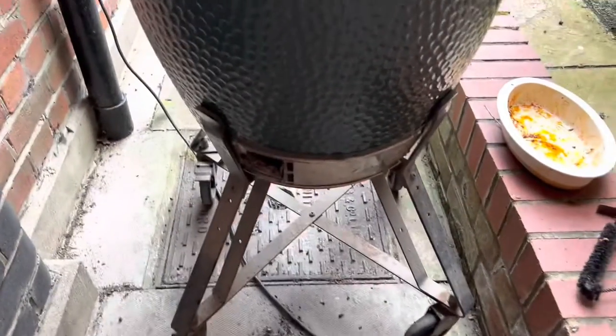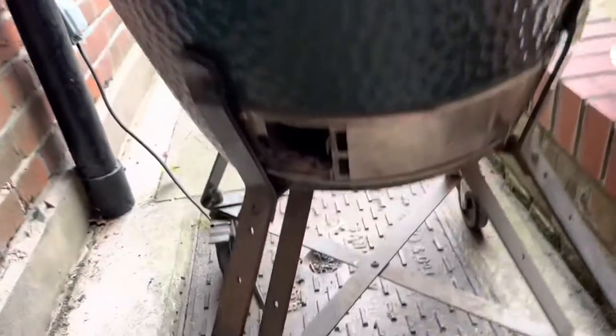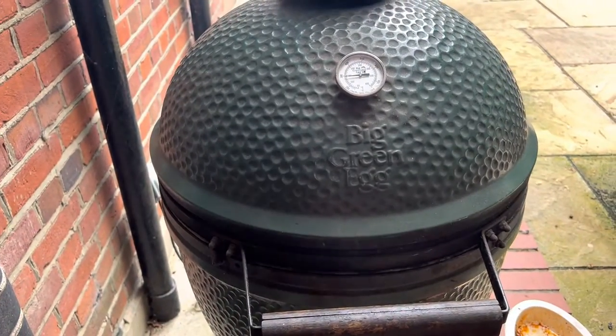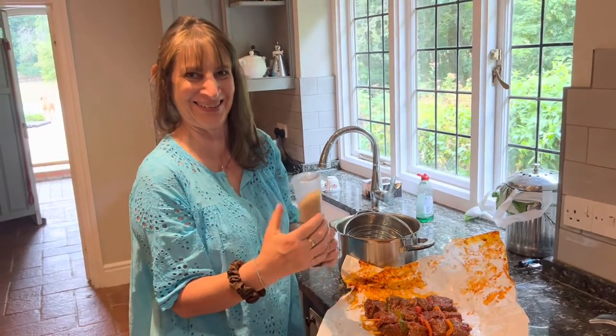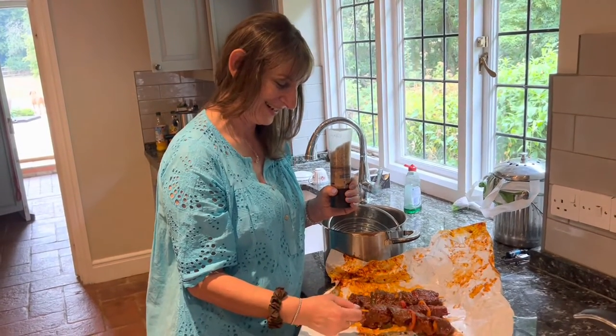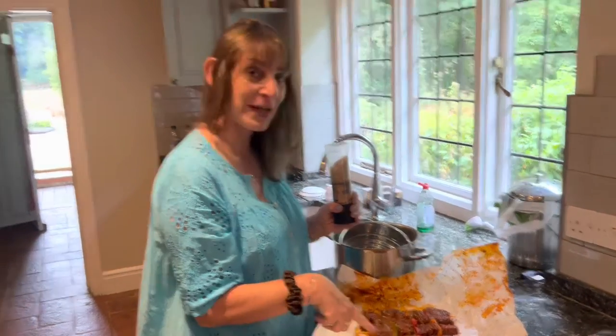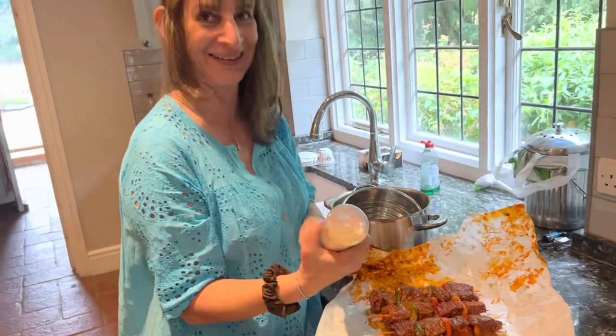I'm still working with a quarter open on the air. We've got to put the beef on shortly. The beef kebabs have been made with peppers and smoked salt on them — they look lovely.